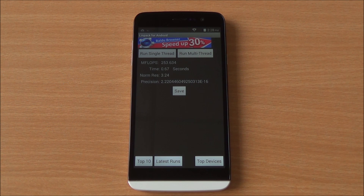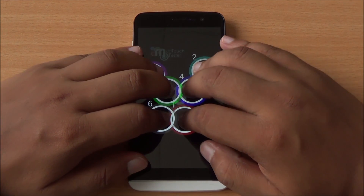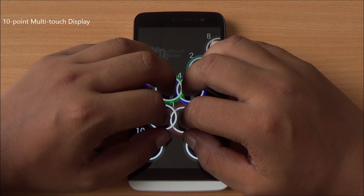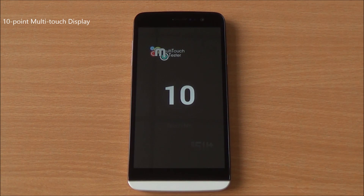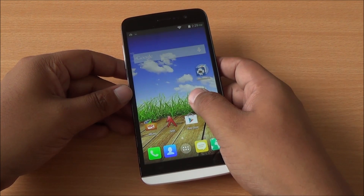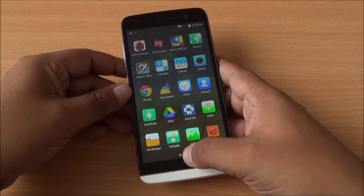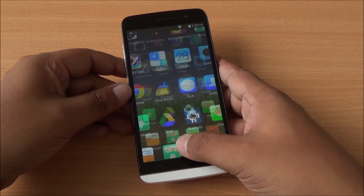Finally we are going to run the multi-touch test. I have 6 fingers and all are detected. All 10 fingers, and you can see that it's actually a 10 point multi-touch display. That was the benchmarking review of the Canvas LA108, which comes with Android KitKat, a 5.5 inch QHD display, for just about rupees 10,299.